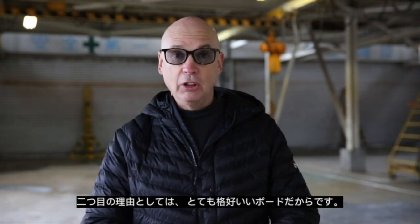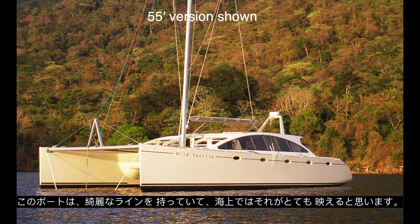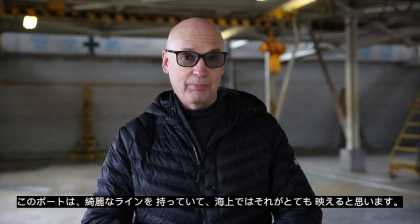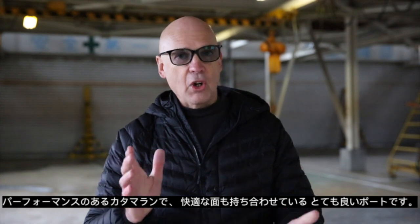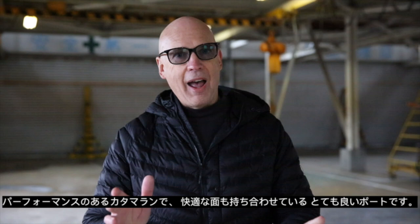Second is that it is a really good looking boat — it has got some really nice lines and I think it's a stunning boat. The third reason is the balance between comfort and performance. Whilst this is a performance catamaran, it has struck a really good balance between comfort and performance.